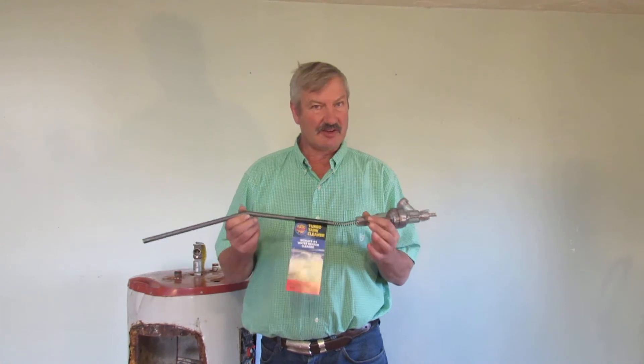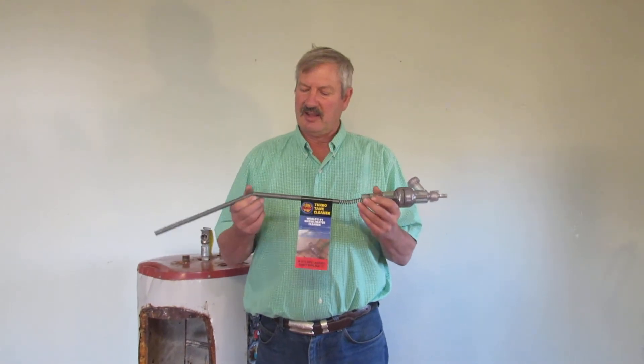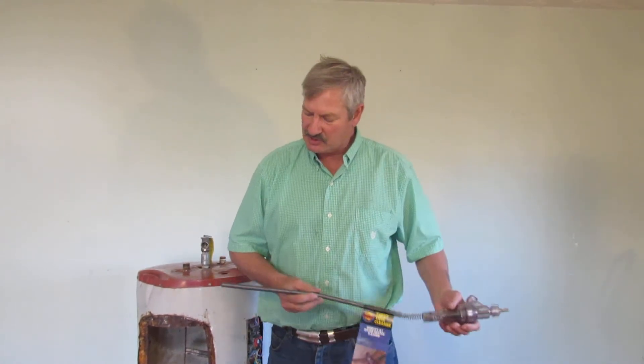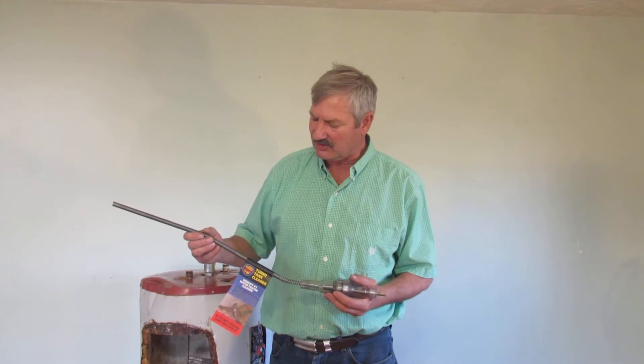Here's how this thing works. The first thing you need to do is drain your tank and replace your tank's drain valve with the TurboTank Cleaner. You just take and shove this long kinked agitator right up through all that sediment, and then you screw the tool into place.